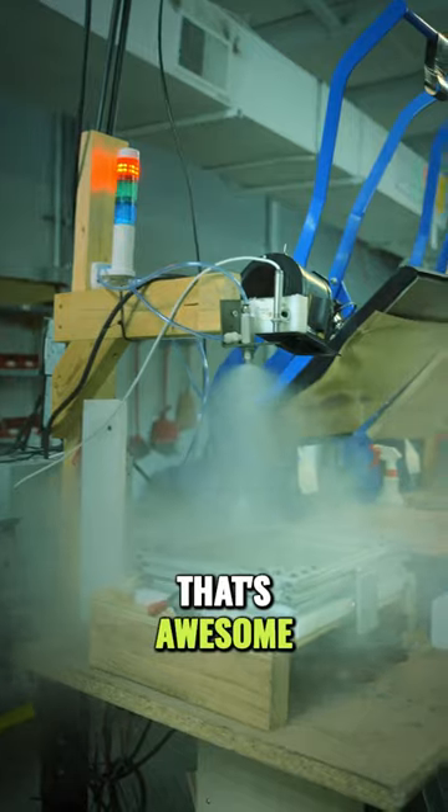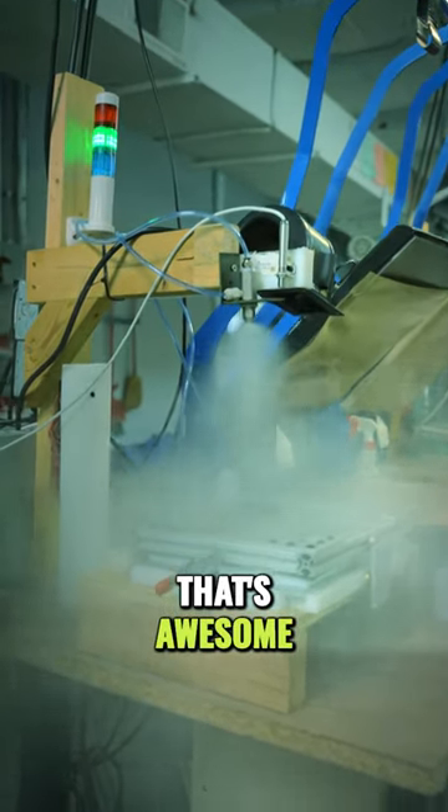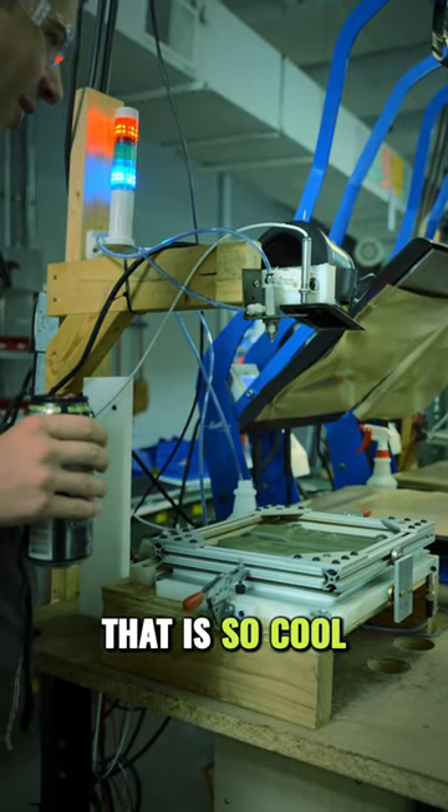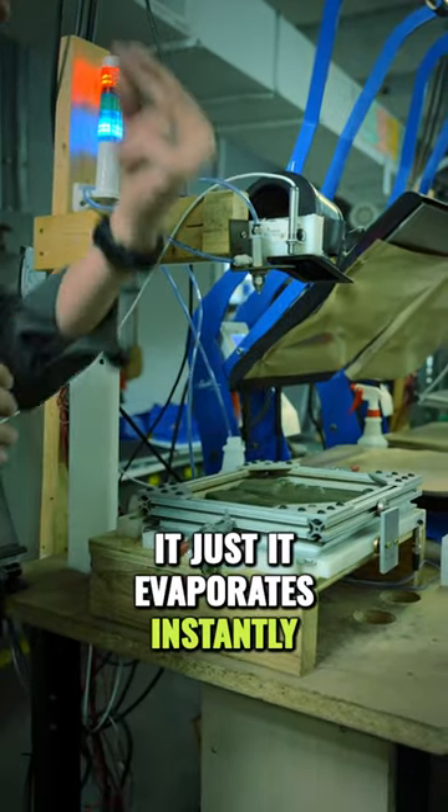Oh jeez! That's awesome! That is so cool! It just evaporates instantly.